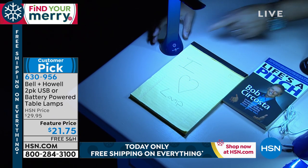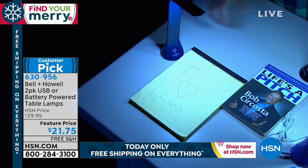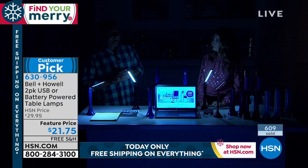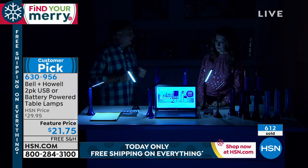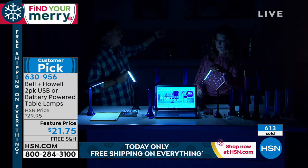Look at that — one touch and it's off. There's your low, there's your medium, and there's your high. It really does put out a lot of light. We made them so that they are completely portable, meaning this is going to fit in a purse. This is going to fit in your craft bag if you like to go do crafting with your friends.